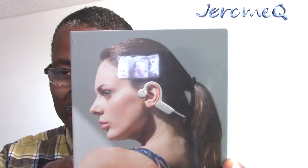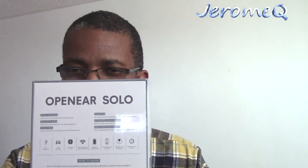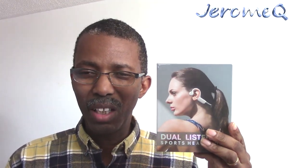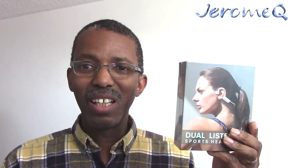Hello folks, thank you for stopping by. I'm doing another product review, and this time I'm reviewing this set of Bluetooth headphones. As you can see, they are open ear — not inside the ear, but outside the ear. They are from a company called Alovo, which I'd like to thank for sending this out for review. I'm so anxious to check it out, so let's get started.